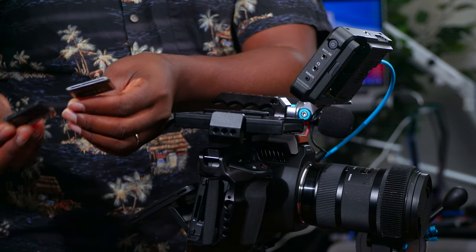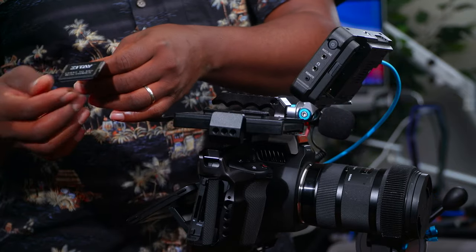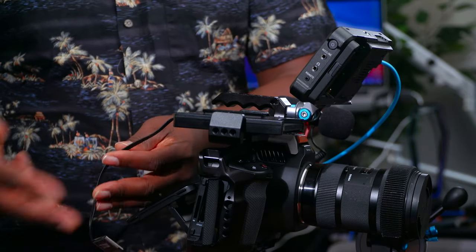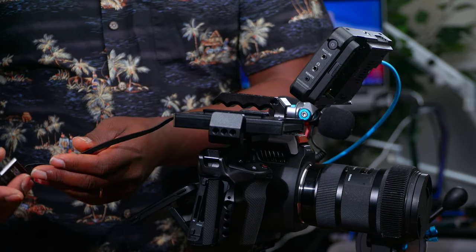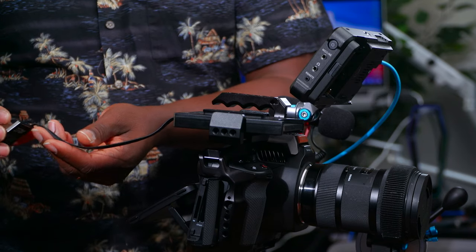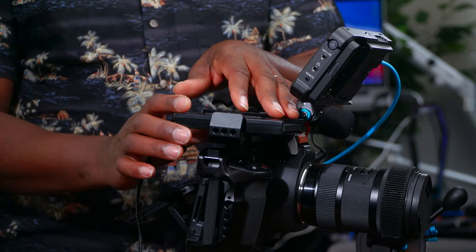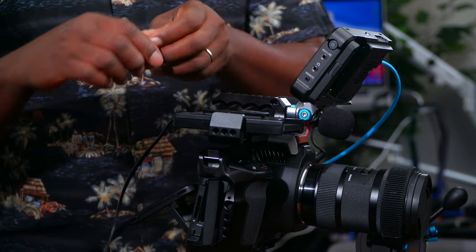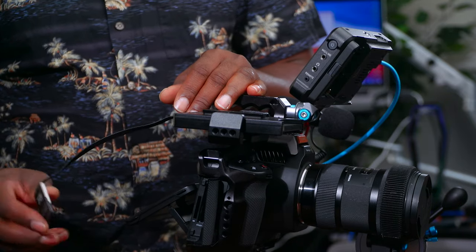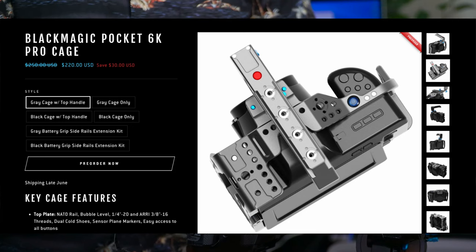This adapter is here to mimic a CFast card — it goes into the CFast slot just like a dummy plug. I've seen people do DIY solutions and connect things themselves, which I'm never going to do. I like the fact that these guys already did the hard work for me. I'm not going to open up an SSD, cut parts, and wire things — this is a clean, ready-made solution.